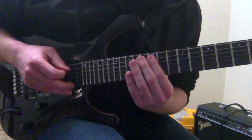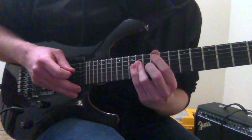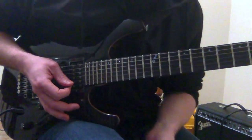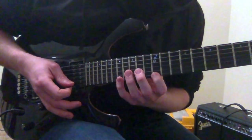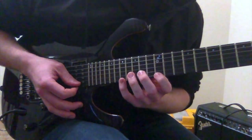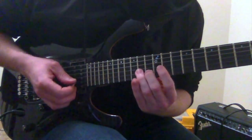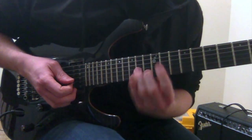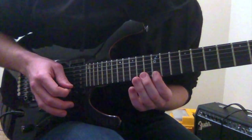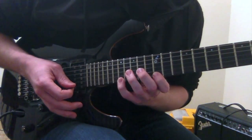We are going to go 12 then 15 on the A string, 14 on the D string, 14 on the G string, 13 on the B, 12 on the high E, 17 on the high E. We're going to pull off back down to the 12, and go to the 13 again on the B string, 14 on the G string, back up the shape: 13 on the B, 12 on the high E, 17 on the high E, pull off again.